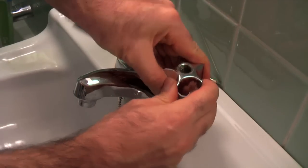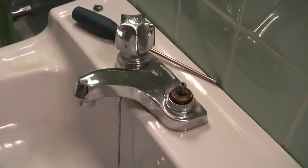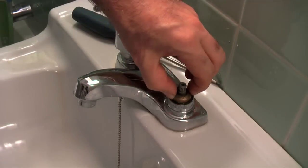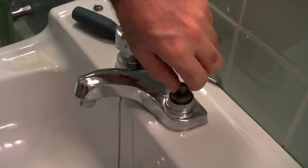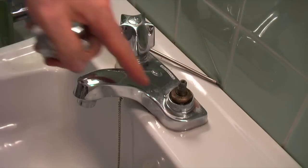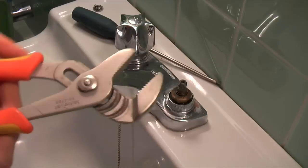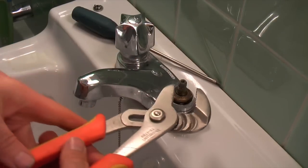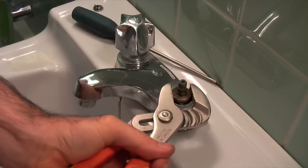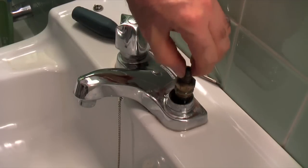This whole handle sometimes you've got to wiggle back and forth a bit and it pops off like that. Now you need to remove the whole brass part to get to the washer. Open up the faucet a bit on this side just as if you're turning the water on, to make sure the washer is not tightly against the seat. Then take a pair of channel lock pliers, put it on there and just turn it — it shouldn't be too hard to get off.